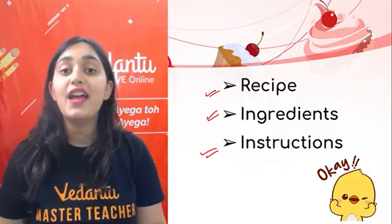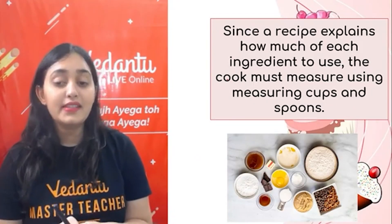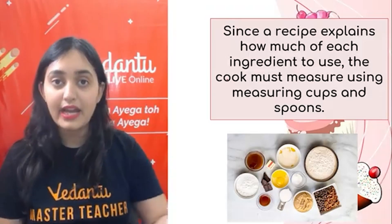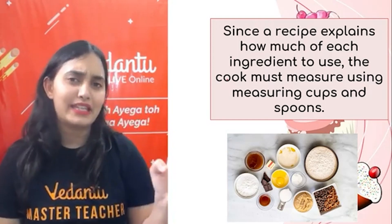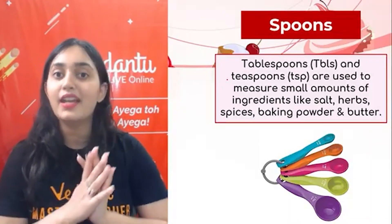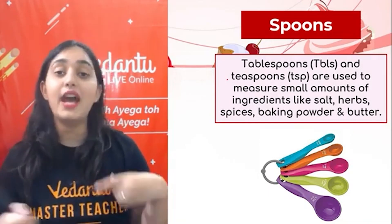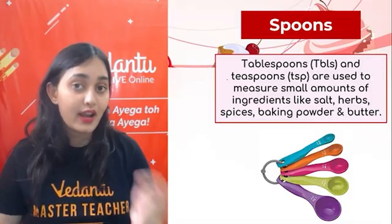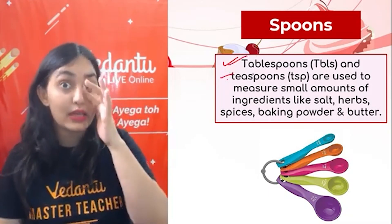For making a cake, we need the instructions, the ingredients, and the recipe. A recipe explains how much of each ingredient to use, so the cook must measure using measuring cups and spoons so that whatever food item we are making comes to perfection. Correct measurements are very necessary, and for that we need to know about measuring instruments. Number one are spoons — we use spoons every day at home. For measuring ingredients, there are a variety of spoons: tablespoon (the big one) and teaspoon.